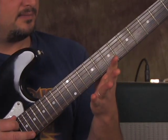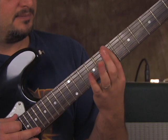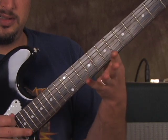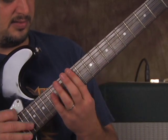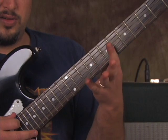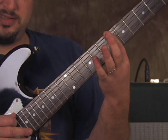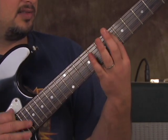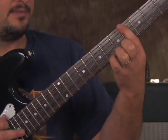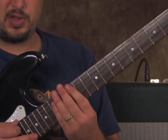Then two open E's again, to index finger on the 7th fret. Then 6th fret after two open E's — so it's always the two open E's. So: open E, 7, open E twice, 6. But once we get to the 5th fret, it's only one open E until we get down. Here it is slowed down.